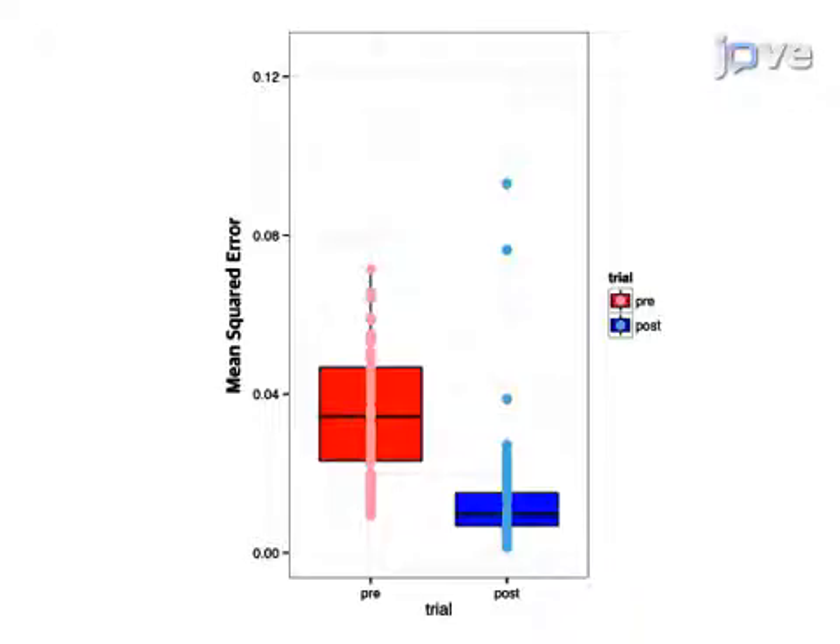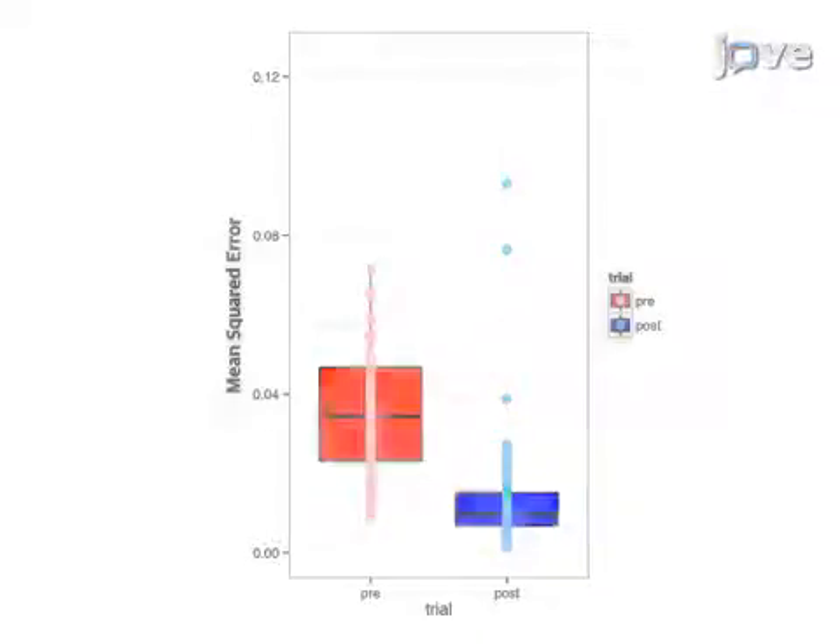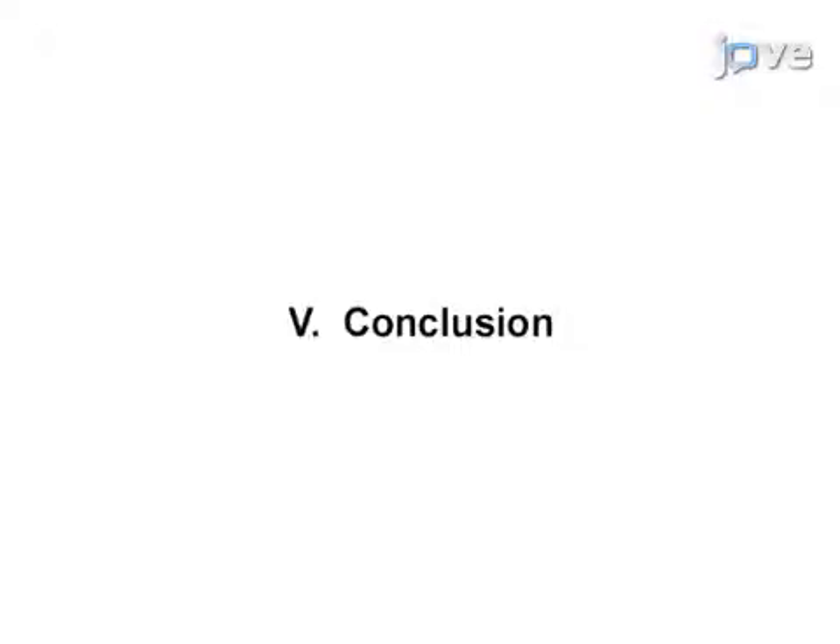Finally, following training, there is a significant shape error reduction in the complex lifting thrusting session. Once mastered, this technique can be done in 30 minutes per trial if it is performed properly. While attempting this procedure, it is important to remember to manipulate the acupuncture needle in uniform movement with the help of visual feedback from the program.